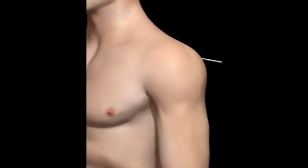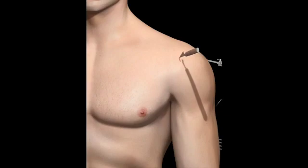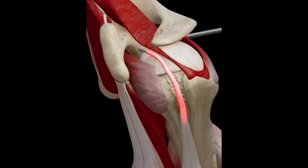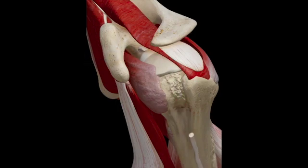A biceps tenotomy is a common treatment of biceps tendinitis, a condition in which the tendon becomes painful and inflamed. The treatment is via an arthroscopic procedure that involves making a cut to the tendon to release it from its attachment on the glenoid.